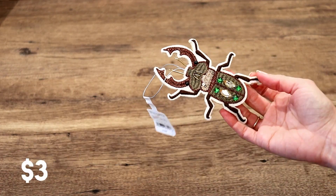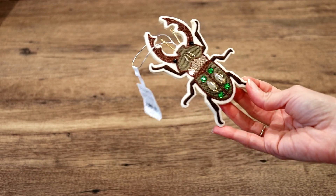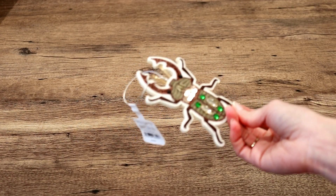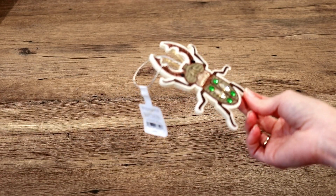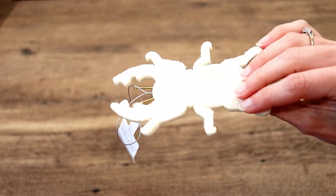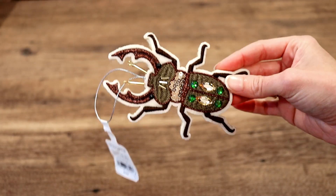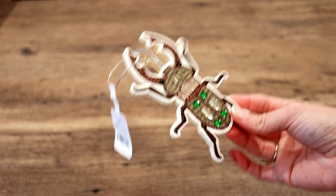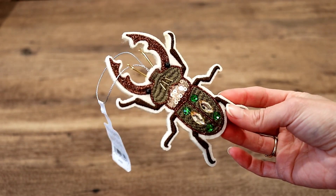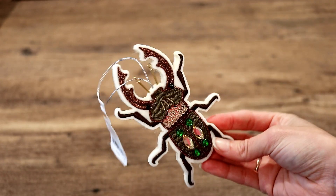The last item that I got at Target was this really cute beetle ornament. I have never seen a bug ornament before, or maybe I have and I just don't remember. I just thought this was really neat — it is a felt material. I loved how unique it was. Our tree is going to be earth tones, like these colors. I love bugs — he's a cool beetle, so I had to pick him up.